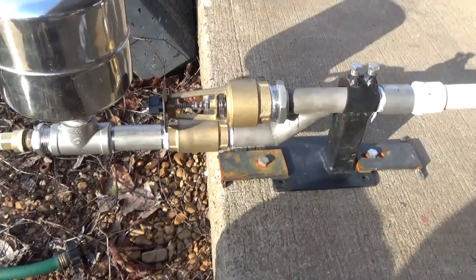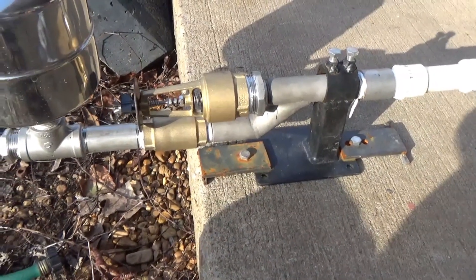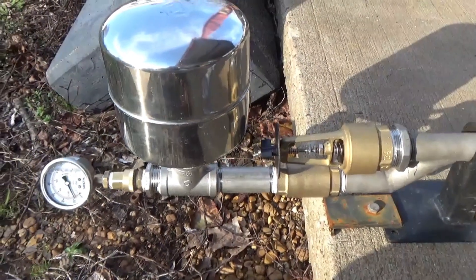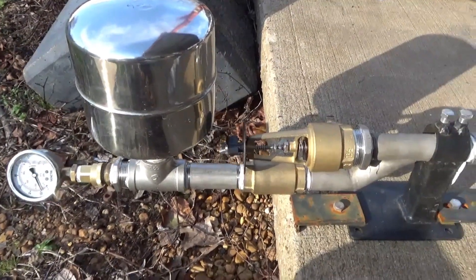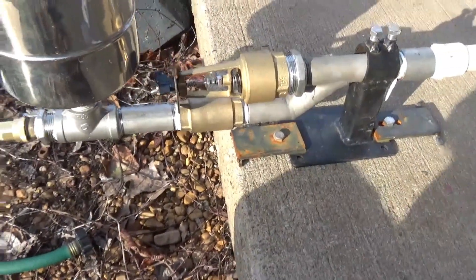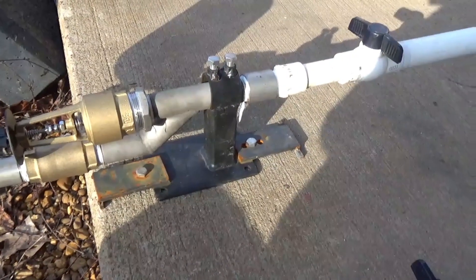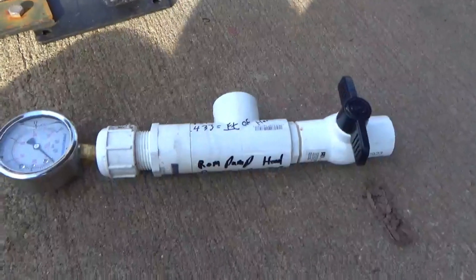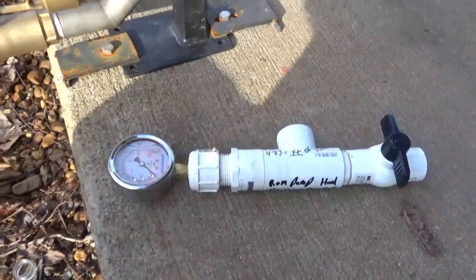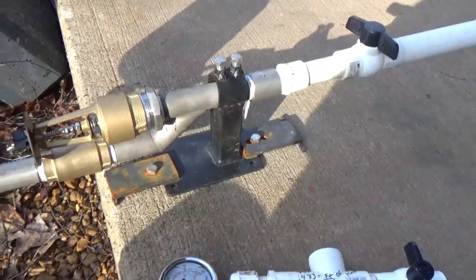Hi, this is Ray from R&R Innovations. Got a short video on a new ram pump design that we've come out with. We're going to offer these for sale in March of this year. They will be sold without a tank — they'll have the T on them and a reducer, so you can put your own tank of your own liking on it. In this video you'll see a gauge that I made to check head pressure with, and I'll show you the install that we've done and most importantly the new standpipe design.